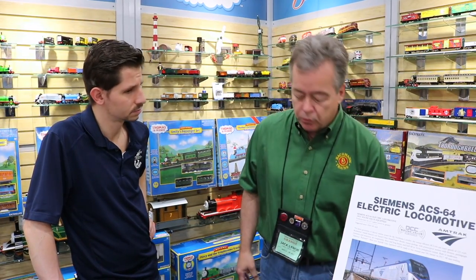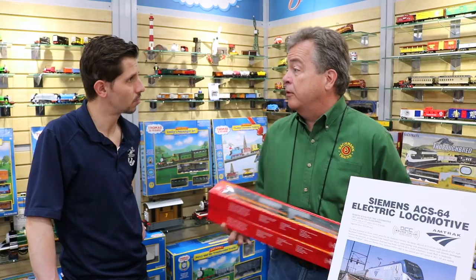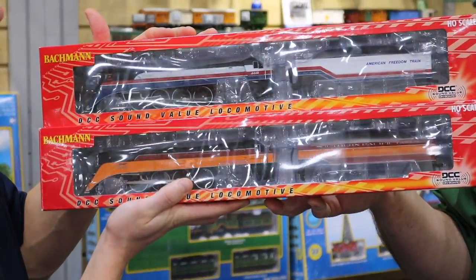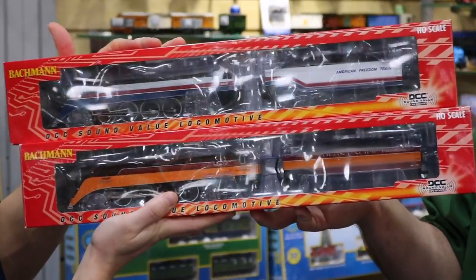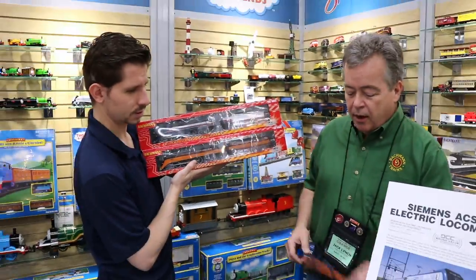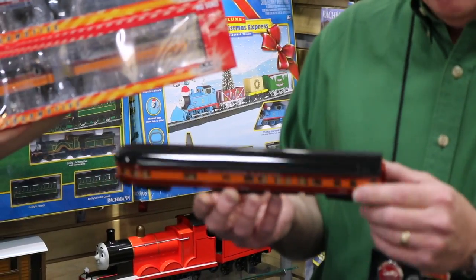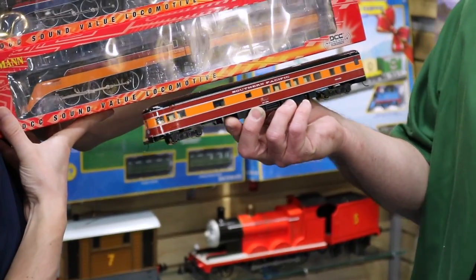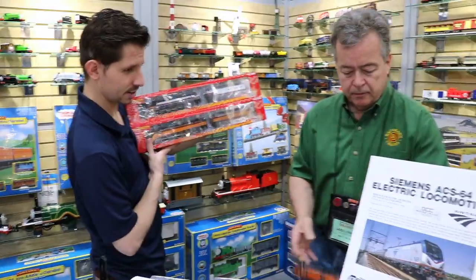We're also installing a Sound Value package in our GS4 locomotives. The GS4 is another rail fan type locomotive — the 4449 is actually on the rails now in the Southern Pacific Daylight scheme. We also did a version of the American Freedom Train, the same engine painted red, white, and blue for the bicentennial that toured the country. We put the Sound Value packages in them — never did it before in the GS4 with sound. We also have brand new tooling in smooth-side passenger cars with LED lighting, metal wheels, and all-wheel pickup, in about six different paint schemes: Pennsylvania, Southern Pacific, New York Central, and various other road names.